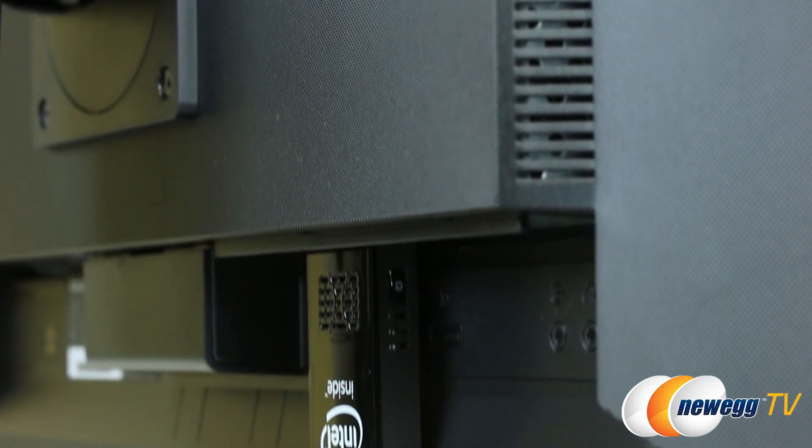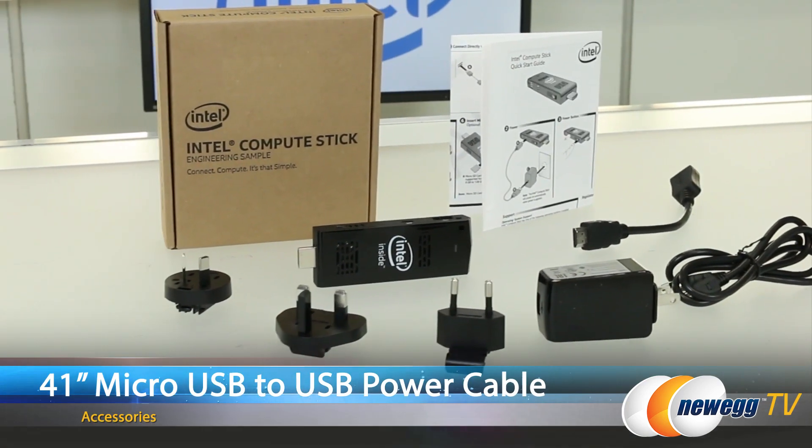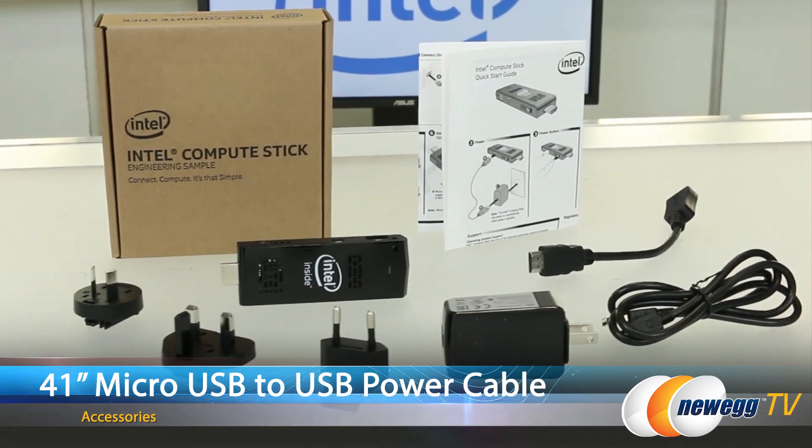It connects easily to any HDMI port. Ideally, the screen will be near a power outlet. The included micro USB to USB power cable measures 41 inches with the power block.